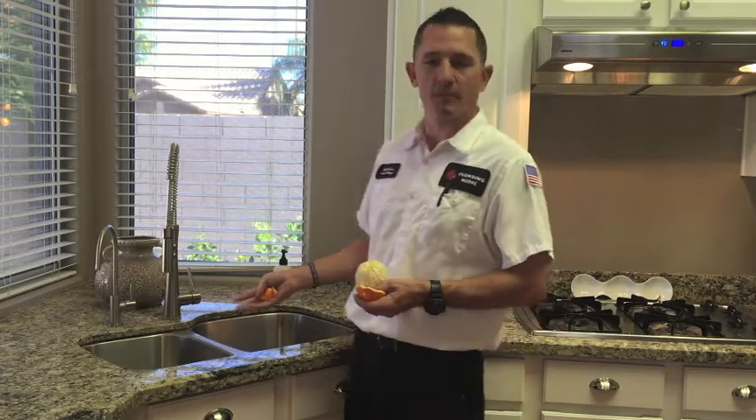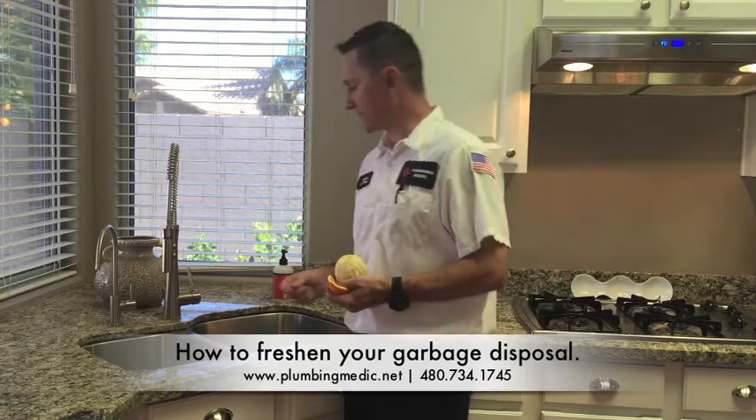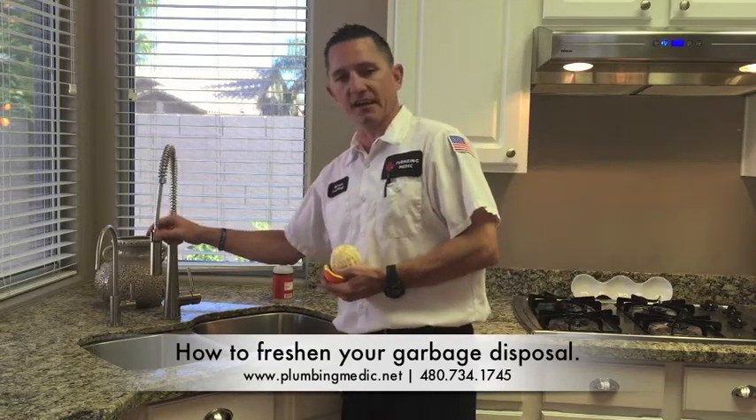Hi, Mike Roberts here with Plumbing Medics Educational Minute. Today we're going to tackle that stinky smell that comes from your garbage disposal. There is a simple home remedy for that, and I'm going to go over that today.